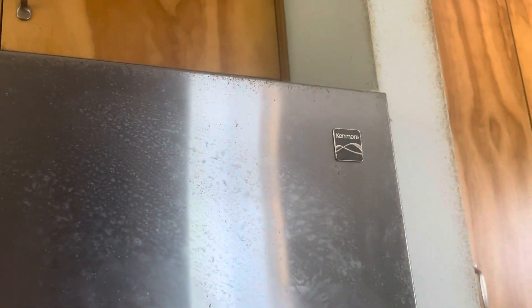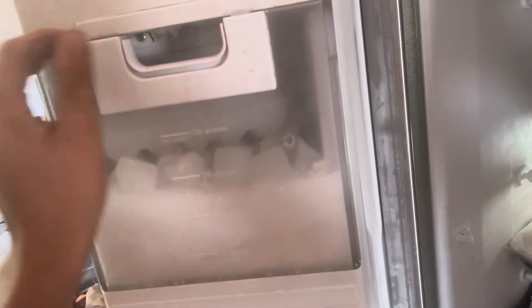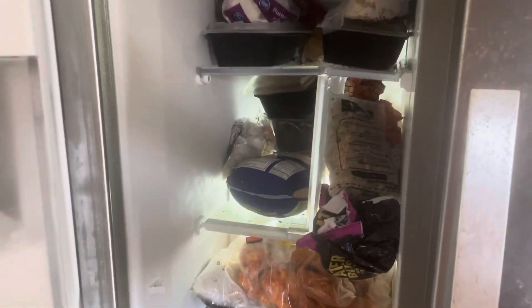This is a Kenmore refrigerator that freezes the water line on the ice maker, which is a bit of a problem. As you can see, this thing has got a lot of ice in it, and this is what it all looks like inside.